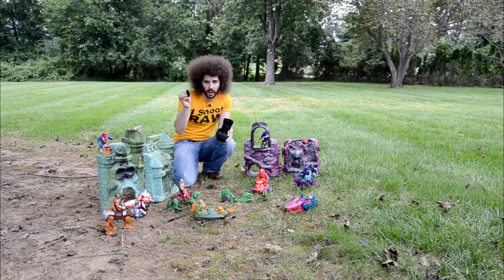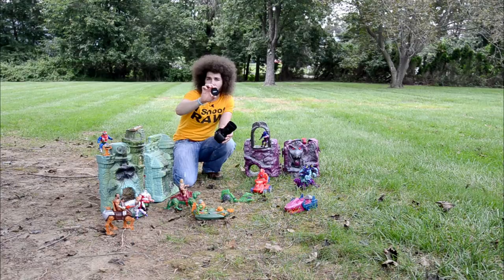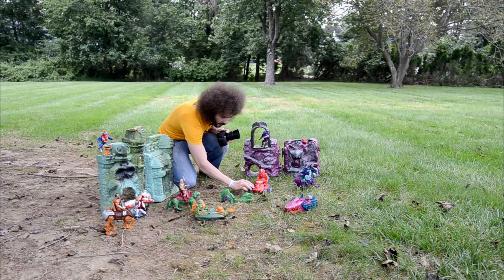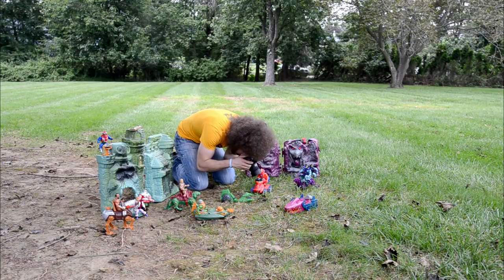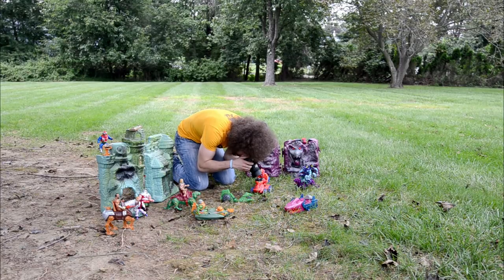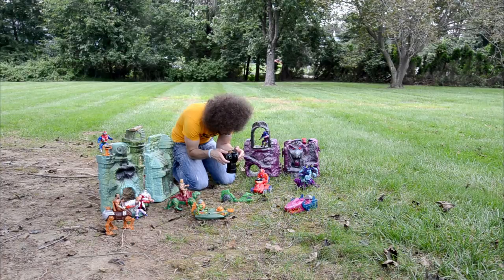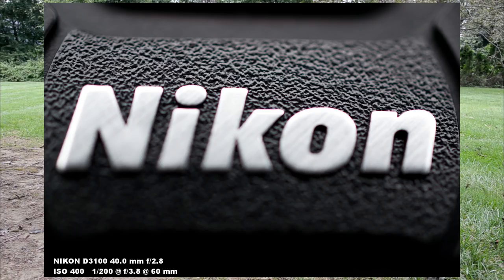The first shot I was playing around with was to see how close I could get. I could literally frame just the 'N' in the Nikon logo — all the way to the left of the N and all the way to the right of the N. Let me just test that out here to show you all in a picture what I was talking about. Holy close. So I was that close — you can literally see the space.